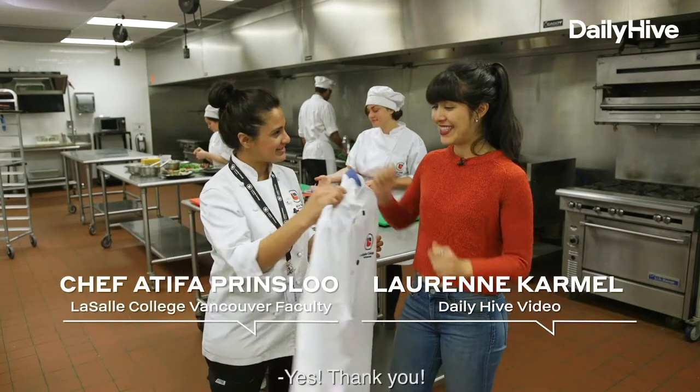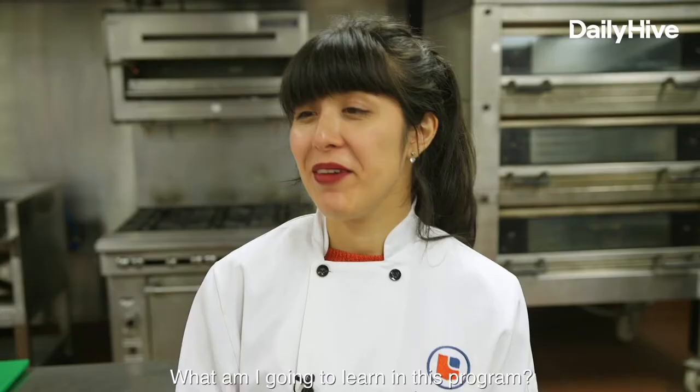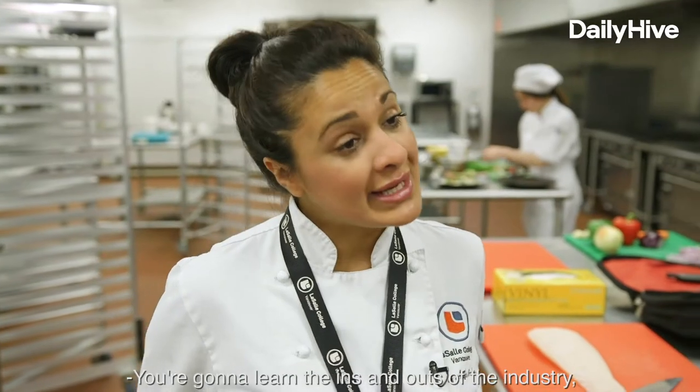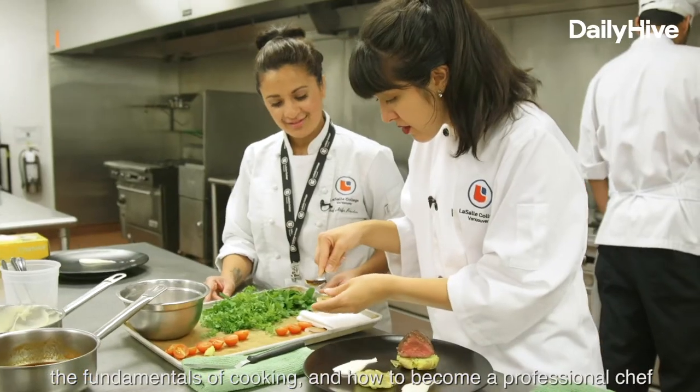Hi Lorraine, welcome to LaSalle. First of all, we're going to get you into your chef's whites. I love a costume change. What am I going to learn in this program? You're going to learn the ins and outs of the industry, the fundamentals of cooking, and how to become a professional chef.